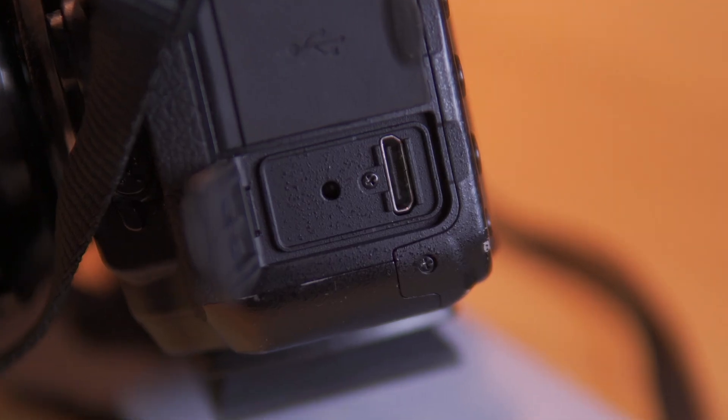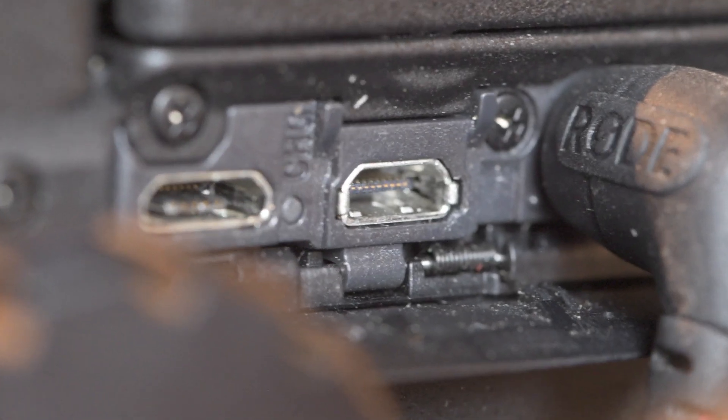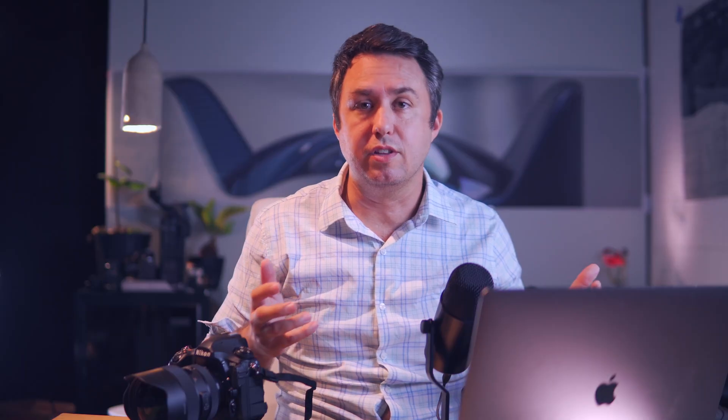This is my Nikon D850 — it has an HDMI mini port — where my Sony a6600 that I'm filming this video on has an HDMI micro port. Those are two different things so just make sure that you get the right cord according to your camera. But with this Cam Link you don't need any setup, you don't need any additional software — it just somehow tricks your computer into thinking that your HDMI source is a webcam. So you can just plug it in, turn on your camera, open Zoom, and it'll just work.